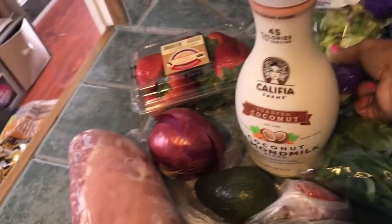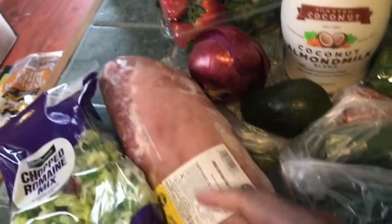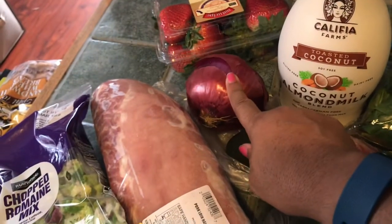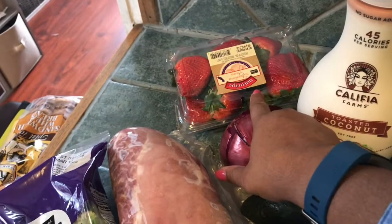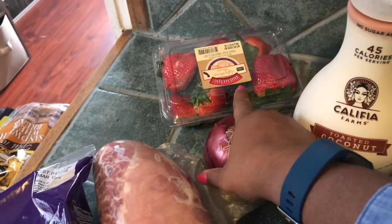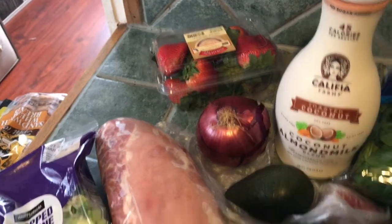I bought stuff for a salad yesterday that I didn't do, so I have a chopped romaine, a little tiny tomato, an avocado that I was gonna slice up, as well as a red onion. Strawberries that I'm gonna mix with — I may make some whipped cream with heavy whipping cream, or maybe just cut up a strawberry with some cream cheese for a little dessert.